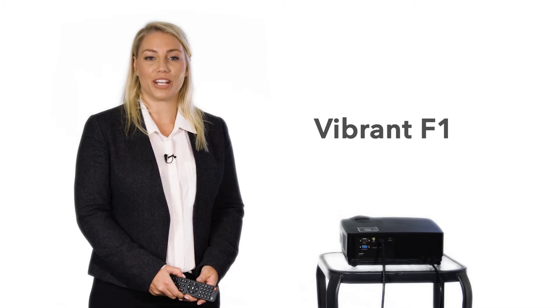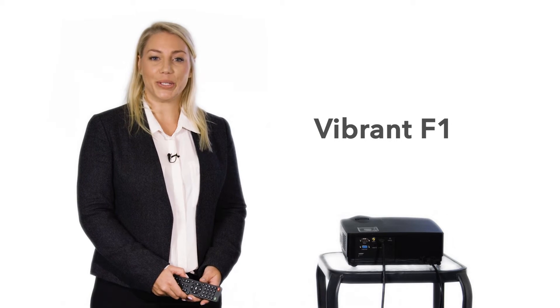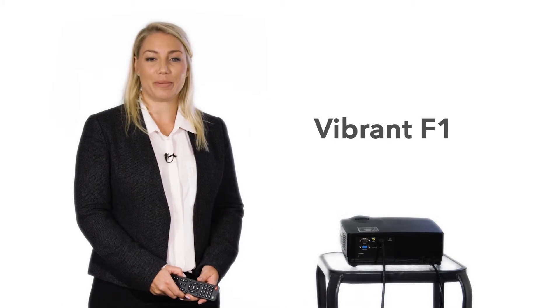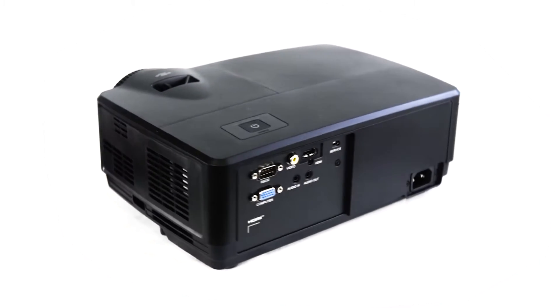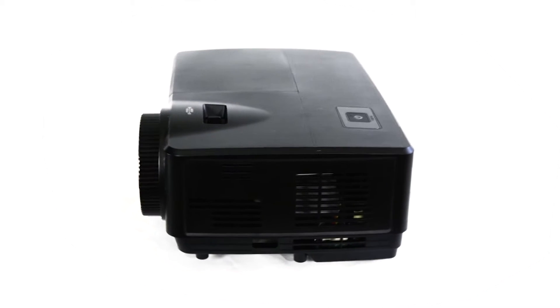Hello, my name is Megan from ProjectorDudes.com, here to demonstrate the Vibrant F1 projector. It's very easy to use and only takes two minutes to learn the basics. It has extremely high lumens. The lumens rating measures the brightness output of the projector.